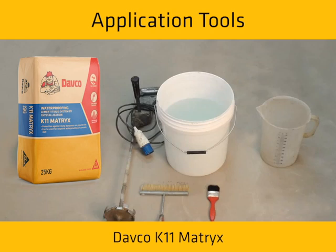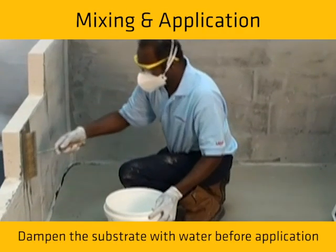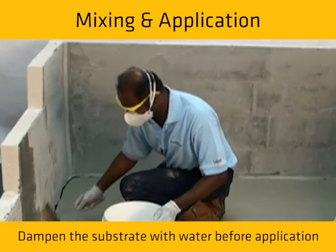Surface must be cleaned and roughened. All loose materials and free water must be removed. Dampen the substrate with water before application.